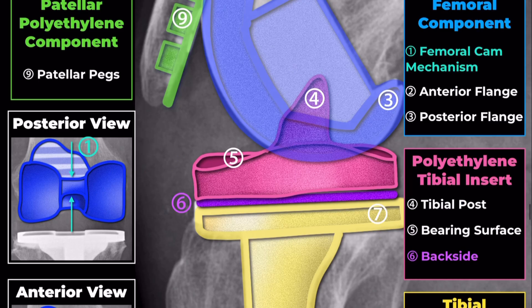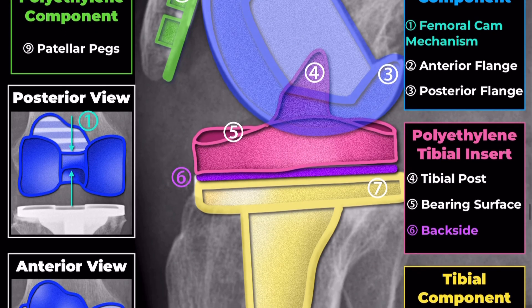Polyethylene Tibial Insert. Tibial Post: the tibial post is a vertical projection that interacts with the femoral cam mechanism to provide stability and facilitate proper movement of the knee joint. Bearing Surface: this articulating surface contacts the femoral component. It is designed to withstand the forces of daily activities and reduce wear.